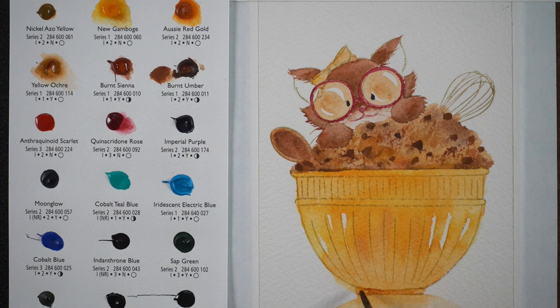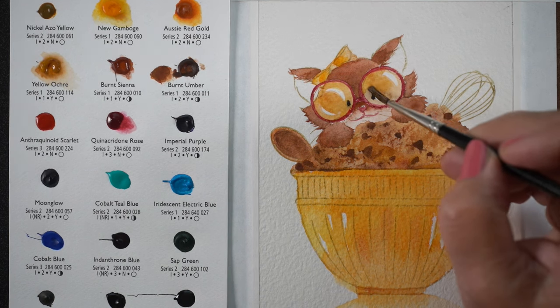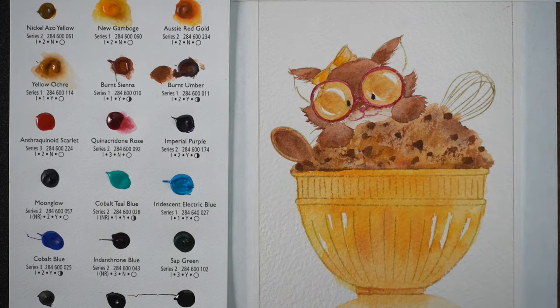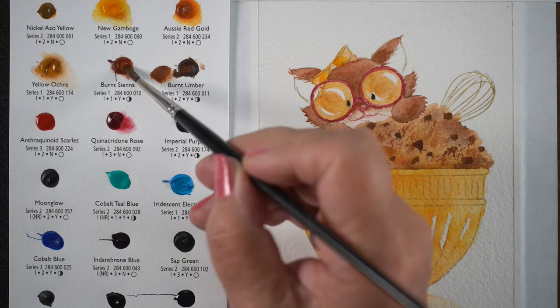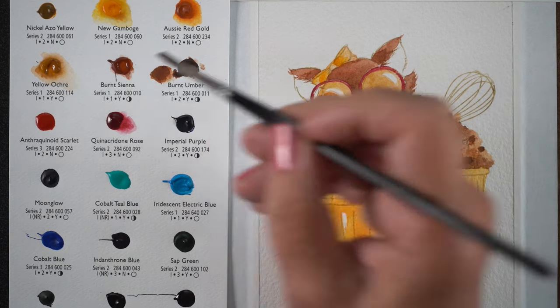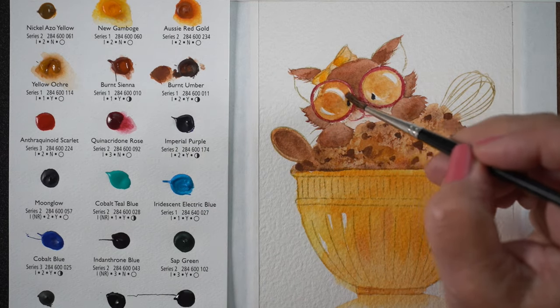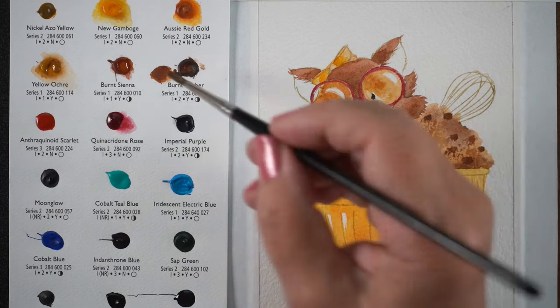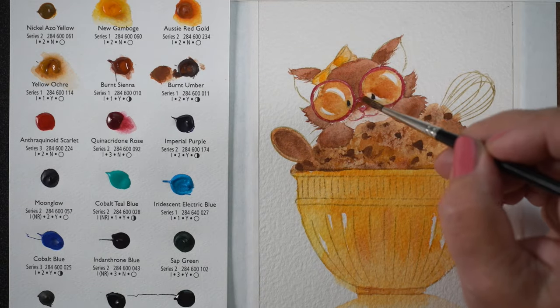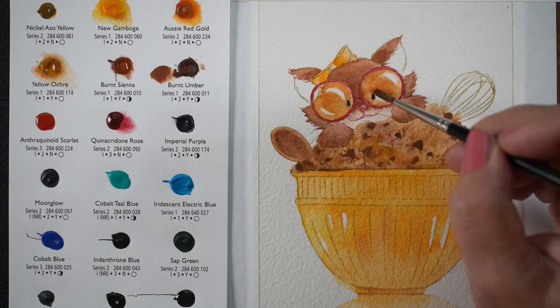Next I added a few more little details. The base of the mixing bowl seemed to need a little bit of an anchor down there. I added a little more color into the glasses since they're a real focal point for me in this painting — it's what attracted me to the kitten. I started with yellow ochre but needed just a bit of burnt sienna to make it look like you're looking through clear glass, seeing a bit more of the color of the kitten but still lighter and brighter since it's going through the glass.